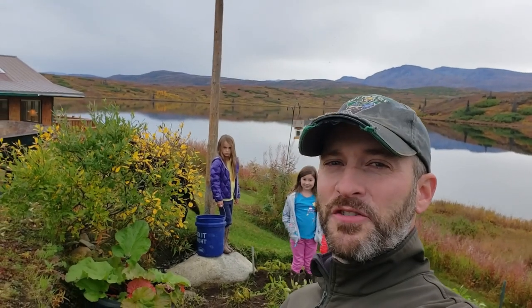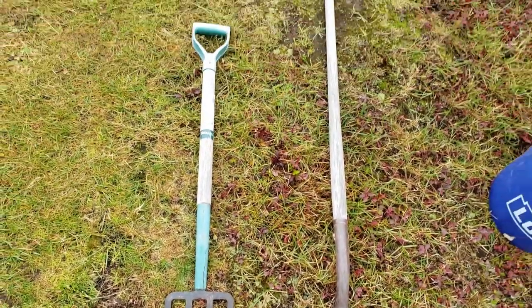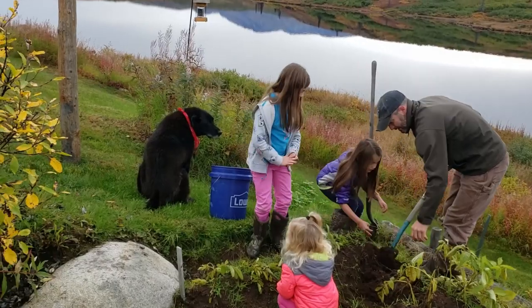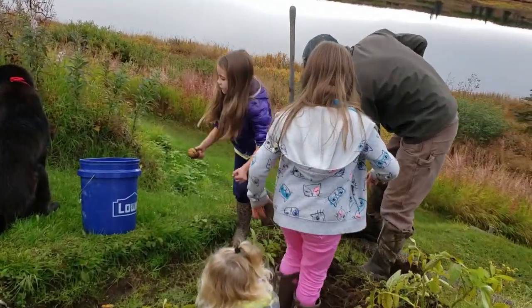I'm going to remove any doubts and get them out of the ground now. I've got my helpers with me today — they are super excited about digging the potatoes up. I'm going to use a pitchfork style tool and also a spade, and we'll root around with our hands. There's another one — oh, this one's the biggest so far!